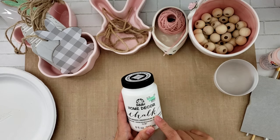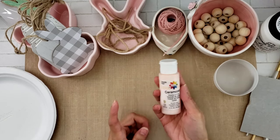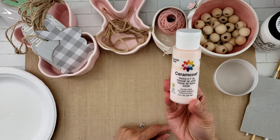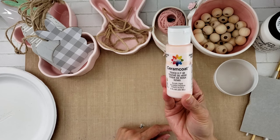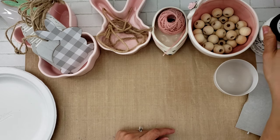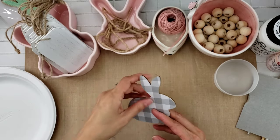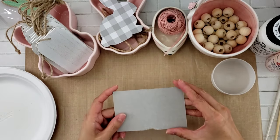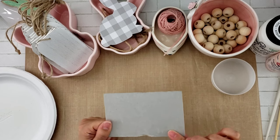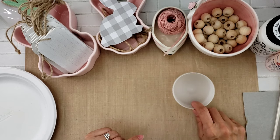We're going to start by painting these with chalk paint. I'm going to use the Folk Art Home Decor chalk paint in matte white. I might also do some of the beads in this serum coat called 'Touch of Pink.' The chalk paint I got at Hobby Lobby, the serum coat is a Dollar Tree item, and this other one is from Hobby Lobby. This is from Target.